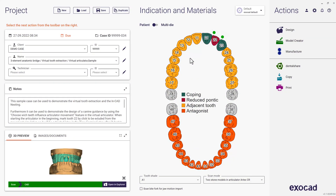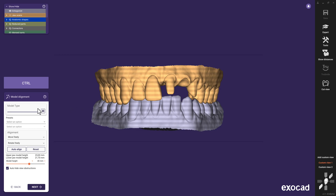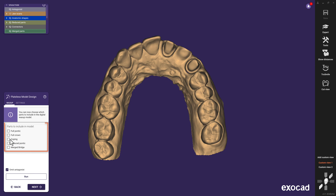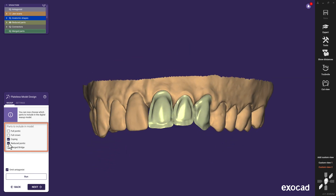Let me show you this on an already designed reduced bridge by starting the case directly from the DentalDB, but this time with a click on model creator — the second option to start the workflow. Here you can see that every stage of your design is available to you to be combined with a model, so you can freely choose the anatomical parts that have been reduced during the workflow as well as the freeform final bridge.